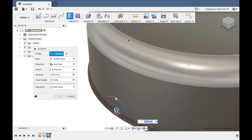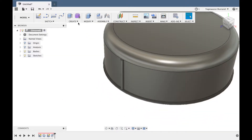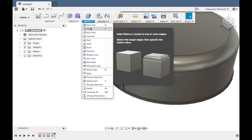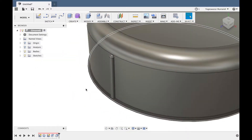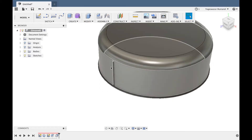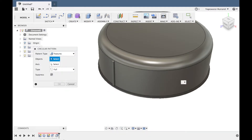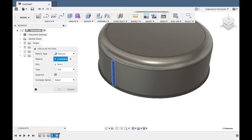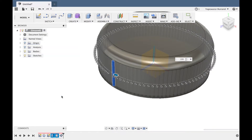Extrude. So now we are ready to change the pattern — circular pattern. We are going to choose the extrusion and the fillet. Select the center axis. Quantity is 100.